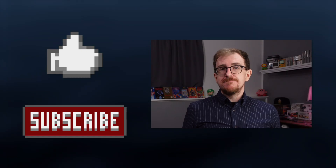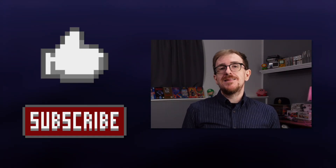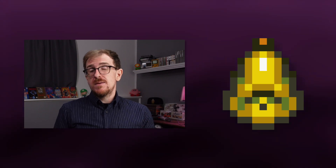Thanks for watching. If you enjoyed this episode, please hit the like button and subscribe to the channel. Hit the bell icon if you want to be notified when I post the next video. And if you have any questions or feedback, let me know in the comments.